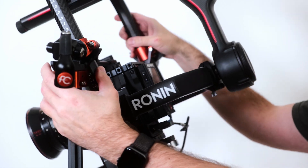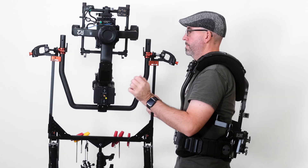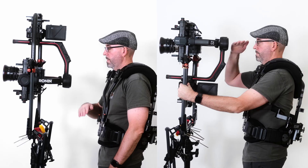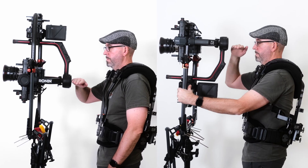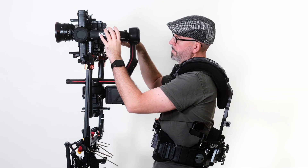The next option for high mode is to flip the carbon fibre ring upside down. Spin the docking stand around. You can see there is now significantly more height in the position of the camera. Now we flip the gimbal around so that we don't have to flip the sensor.